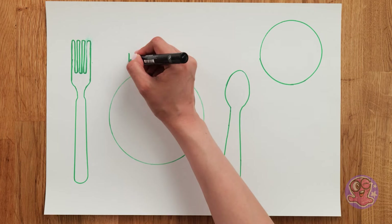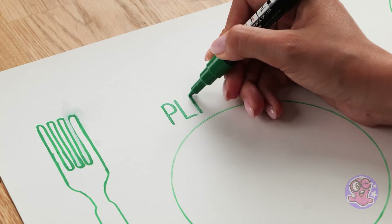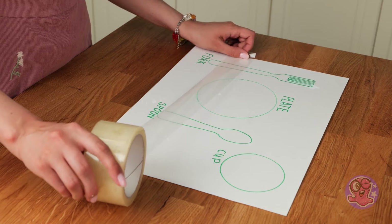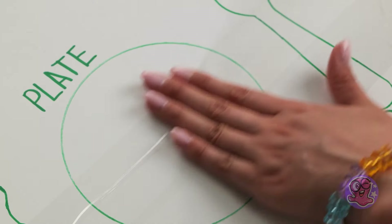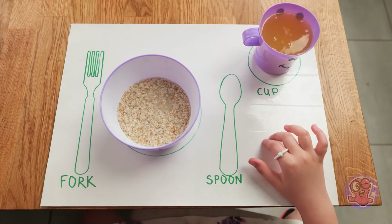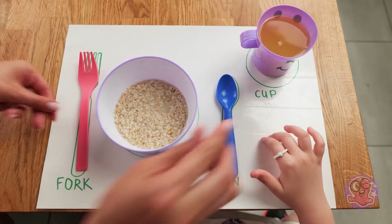The most important place is for a plate! Then we will draw a fork, a spoon and a cup! Some tape will fix the tray on the table — now it won't run away! The meal is ready! Forage goes first, then juice, and here are the utensils! Enjoy!